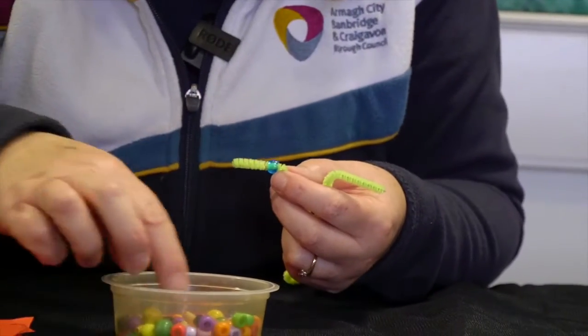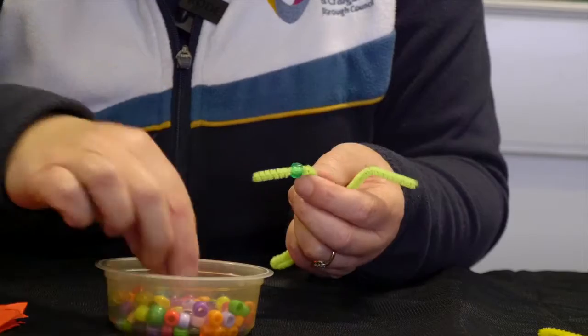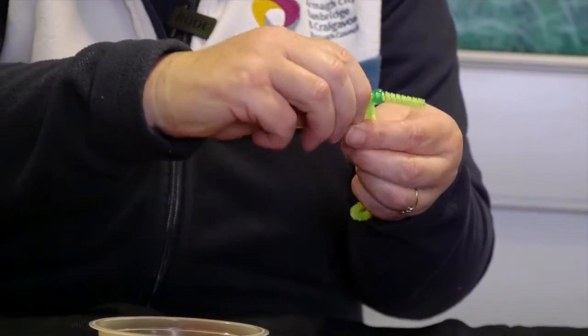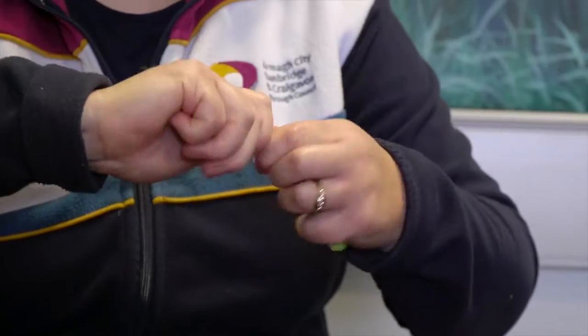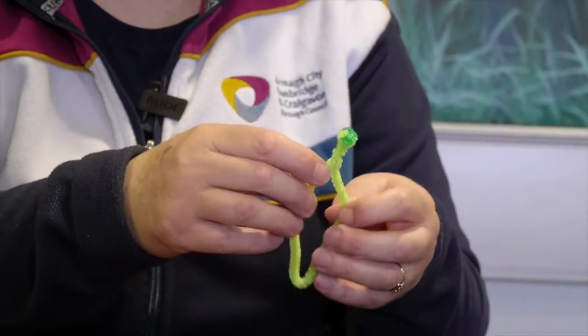There's a nice green one and another green one, and then we just bend the ends right over, holding the two beads together in one hand, and we're just going to twist the top together so that it's all joined up.